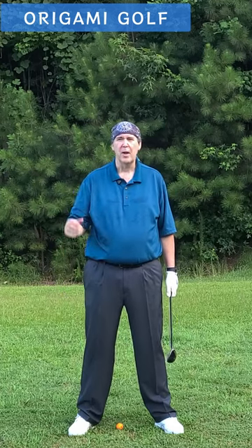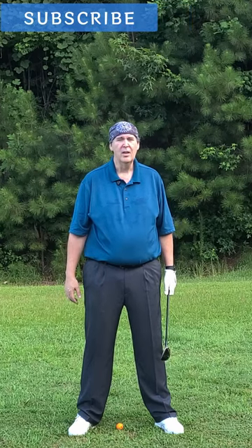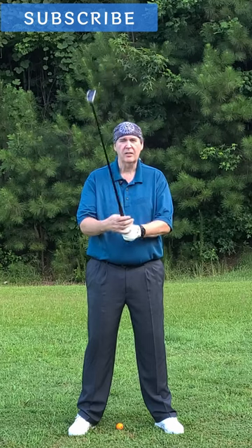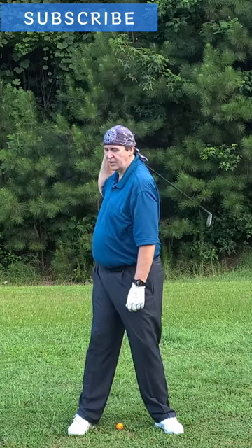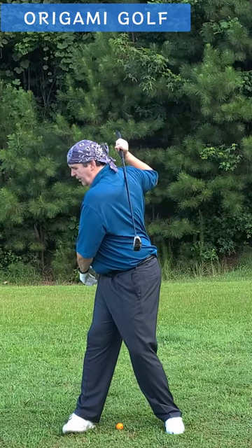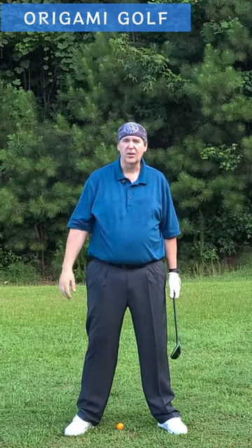Well, a lot of people have this image in their mind of professional golfers. I'm going to use John Daly as an example — someone who gets a really big turn. And not only do they get a big turn, but they get that club way back over their shoulder where it's pointing down, just all the way down to the ground. And they're thinking, I've got to get turned like that.